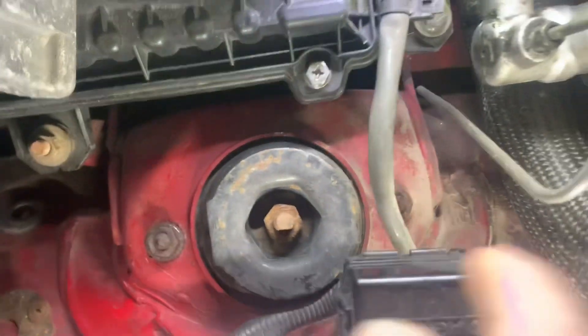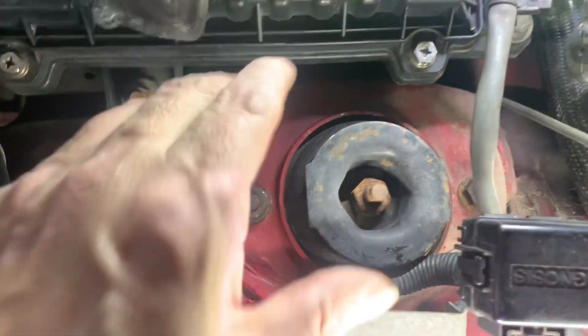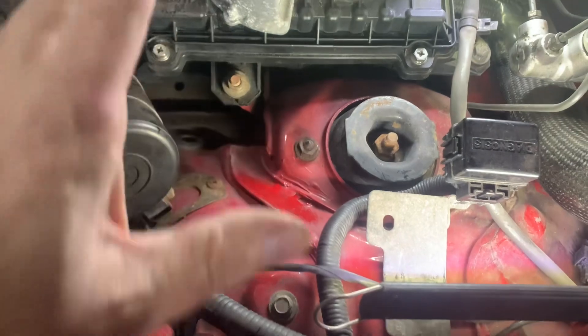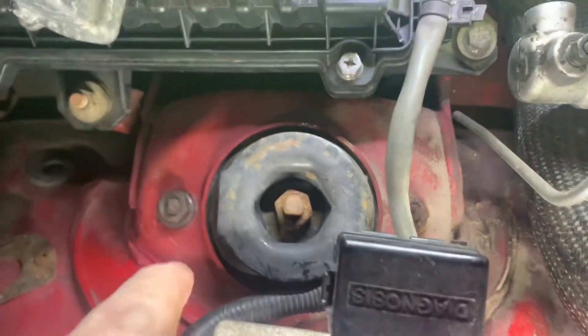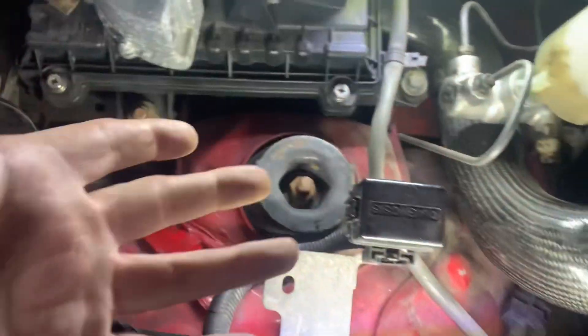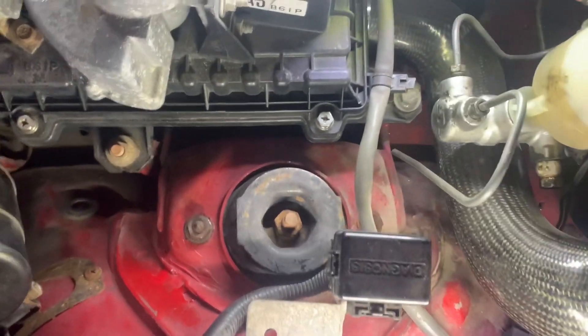What I'm trying to do is loosen up this bolt and that bolt — the two shock bolts. I tried using this big behemoth wrench. They didn't feel like they were coming and it felt like something was going to snap, so I didn't keep going.